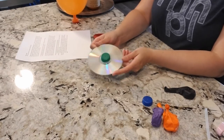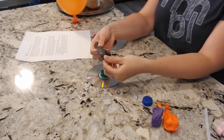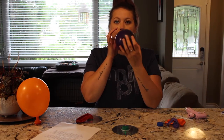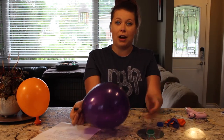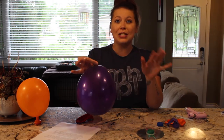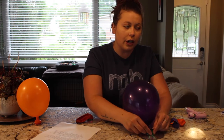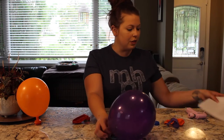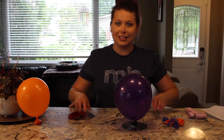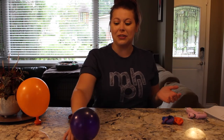Now that our glue is dry, we are going to blow up a balloon and test it out. The trick to attach your balloon to your hovercraft is you have to twist it — you're not going to tie your balloon. Twist it so the air doesn't come out, then stretch the mouthpiece over your bottle cap. When you're ready, you can untwist it and watch it work. As you can see, it is moving all on its own and you can use your hands to guide it. It's really cool and it even makes a fun noise — it sounds like an air hockey table.